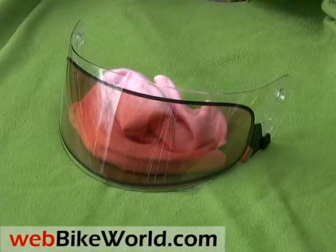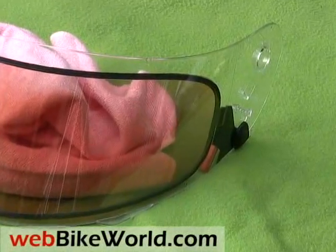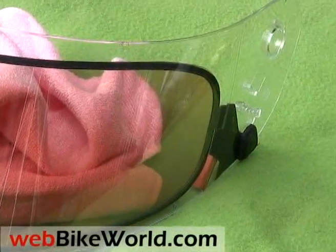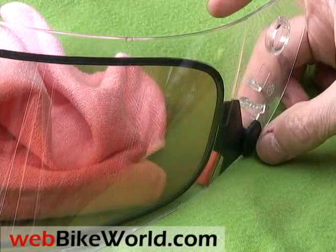Welcome to this special WebBikeWorld.com quick video illustrating a prototype of the Akuma Gemini Tint-on-Demand visor. Please visit WebBikeWorld.com for more information and detailed photos of this product and many more.